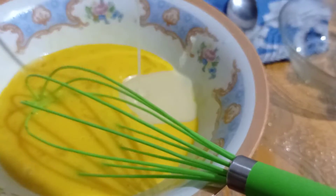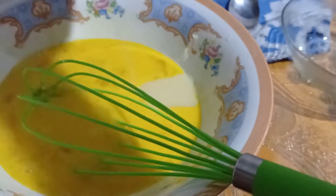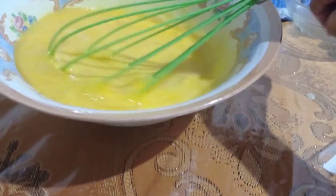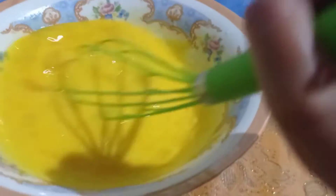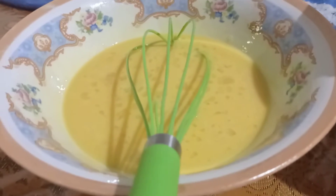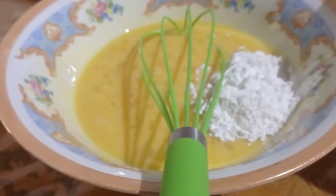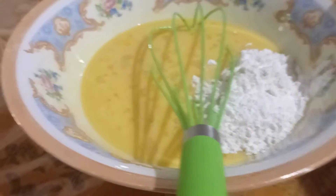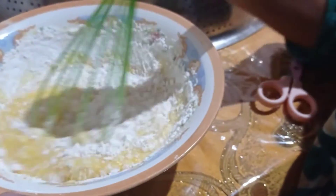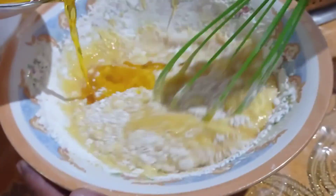Selanjutnya dalam kocokan telurnya aku tambahin susu kental manisnya 200 ml, kemudian aku aduk lagi biar semuanya tercampur rata. Baru aku masukin tepungnya perlahan aja ya Bunda, dikit-dikit aja, kemudian aku aduk biar nggak susah ngaduknya. Jadi dikit-dikit aja masuknya, nah ini diaduk.